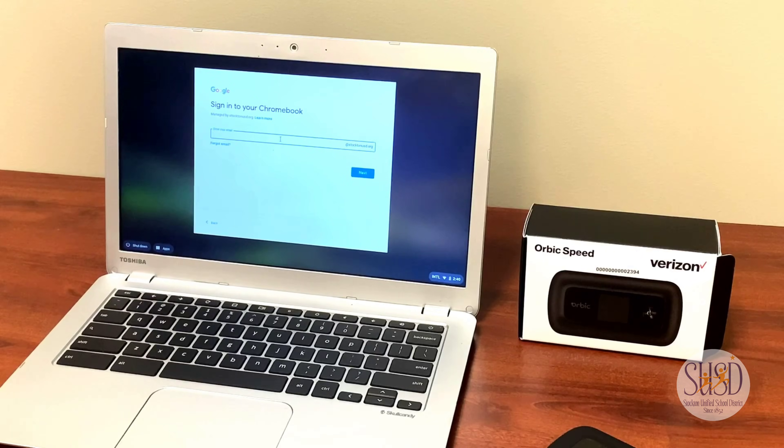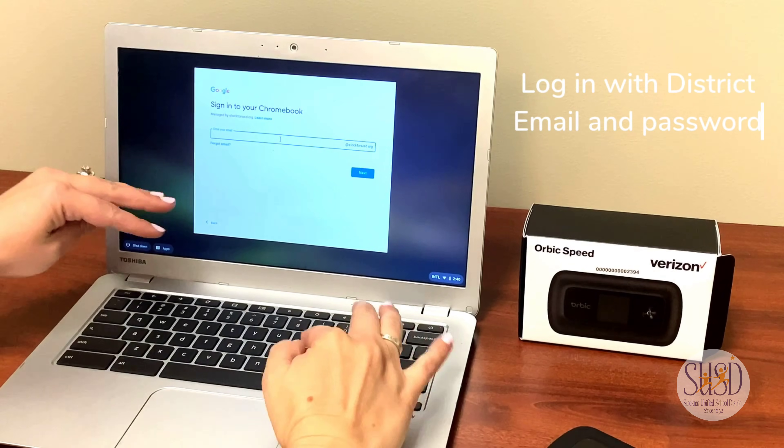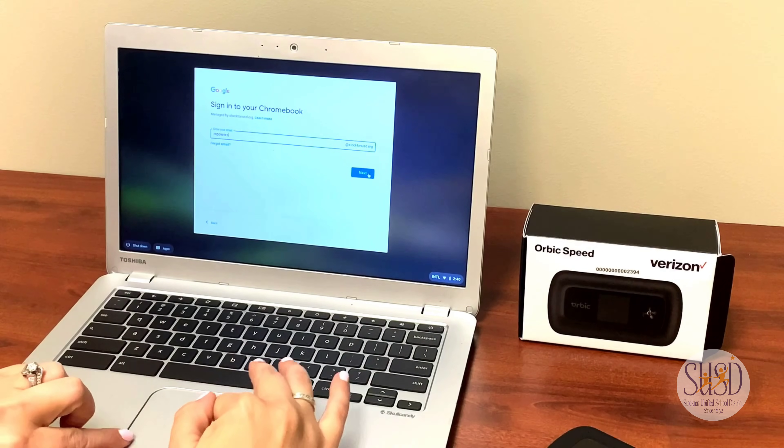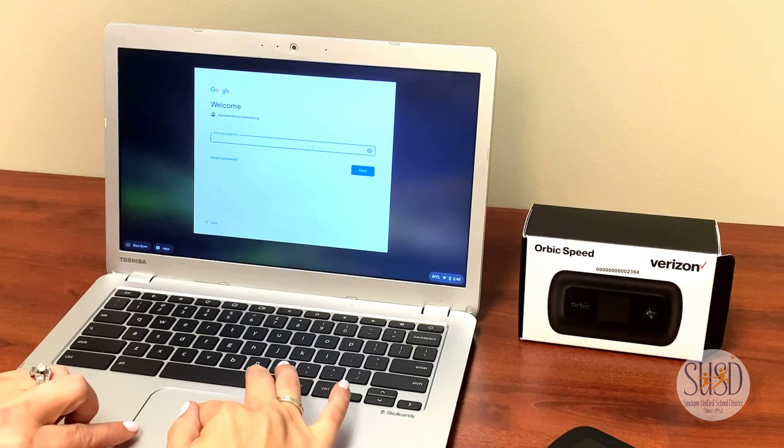This is going to give you the Wi-Fi name and the password to connect to your device. Once you turn on your computer, you will be prompted to enter your username and password. Enter your Google StocktonUSD.org email account.